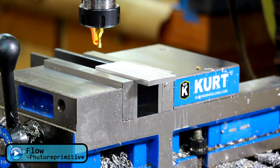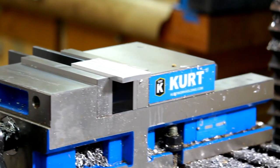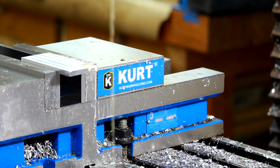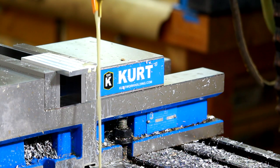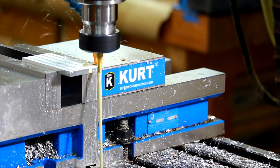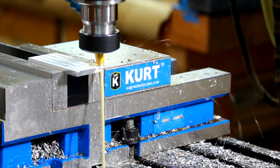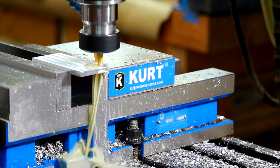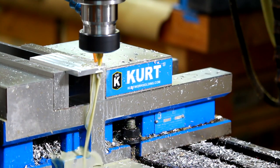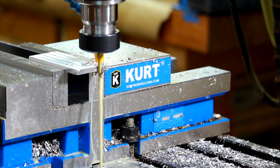I went and grabbed my other lens so my camera is well out of the splash zone because I'm going to be running coolant for this program. I'm ready to go — let's get it started.